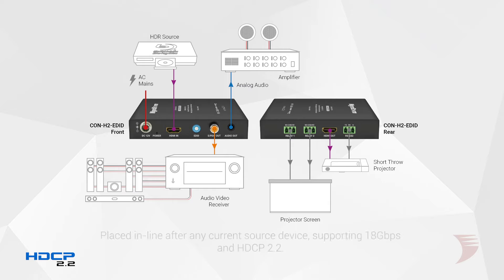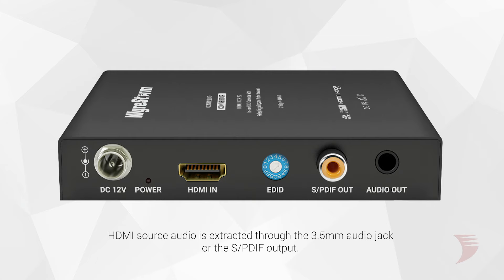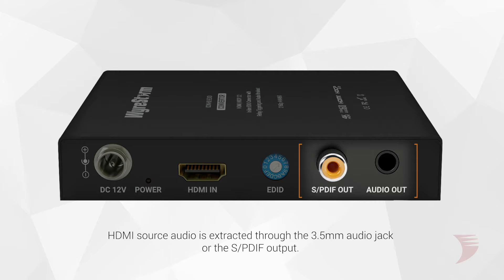Doubling as an inline audio de-embedder, this converter can be placed inline after any current source device thanks to its 18Gbps with HDCP 2.2 support, extracting the incoming HDMI source audio through the 3.5mm jack or coaxial SPDIF port.